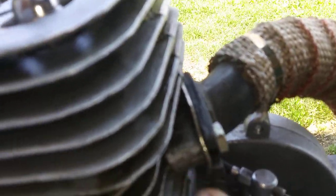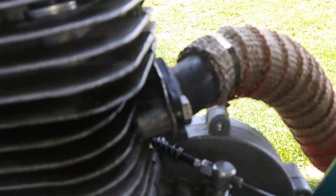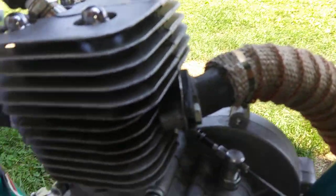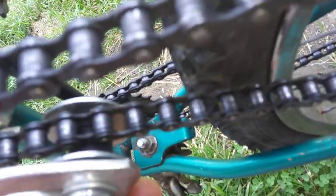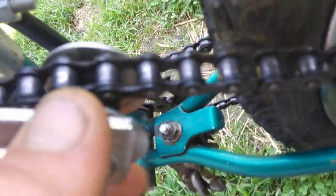Made one of my gaskets out of intake manifold gasket material for a Ford V8 — it's what I use, the Fel-Pro stuff. It's really good stuff for gaskets. The tension roller here is one of my little custom-made ones, just with a bolt, a couple washers, and a nylon roller in there.